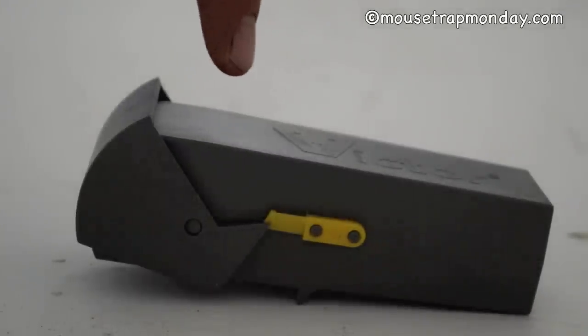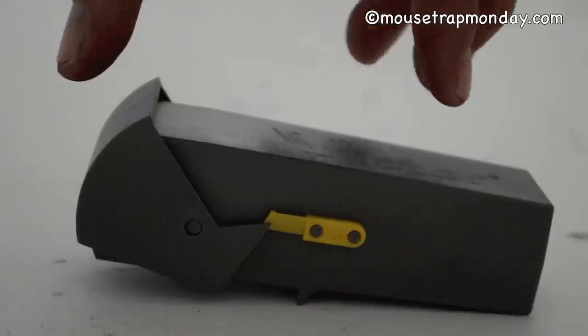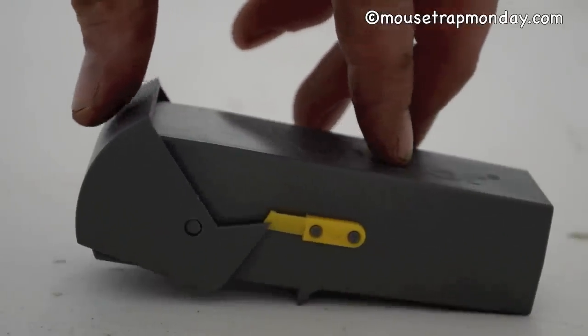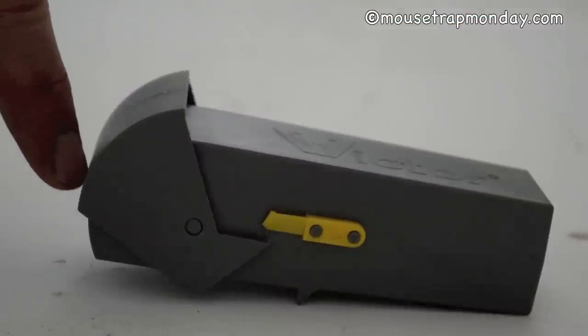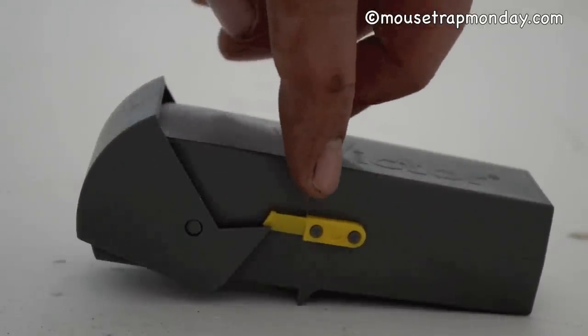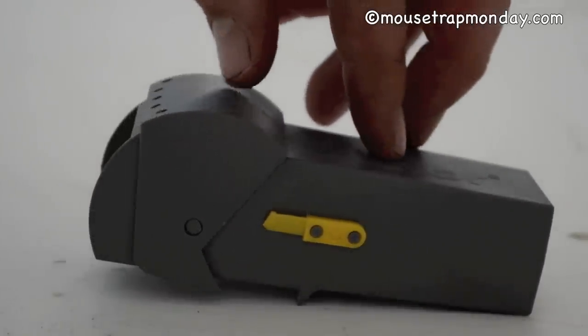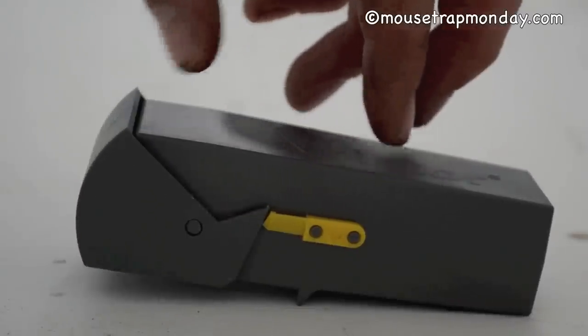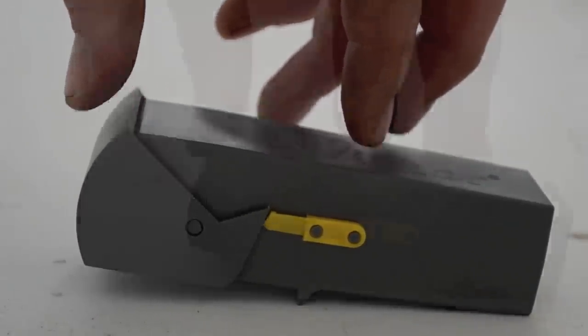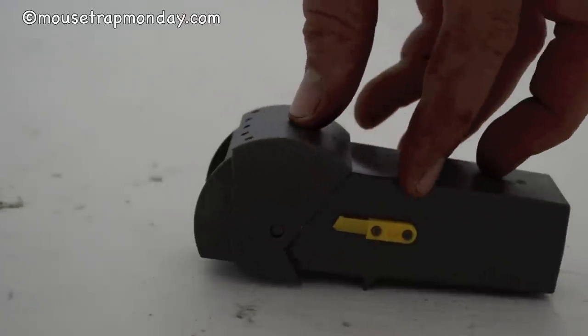One thing I noticed right off the bat is that it does work — it does close — but this latch is so cheap that it didn't actually latch. Any mouse that wanted to come along and lift up on that front — there's a little gap — could easily get out. I'm disappointed with this latch; it's just so cheap and doesn't seem to work very well. It has to come down hard in order to keep it closed, and it just doesn't seem to work.